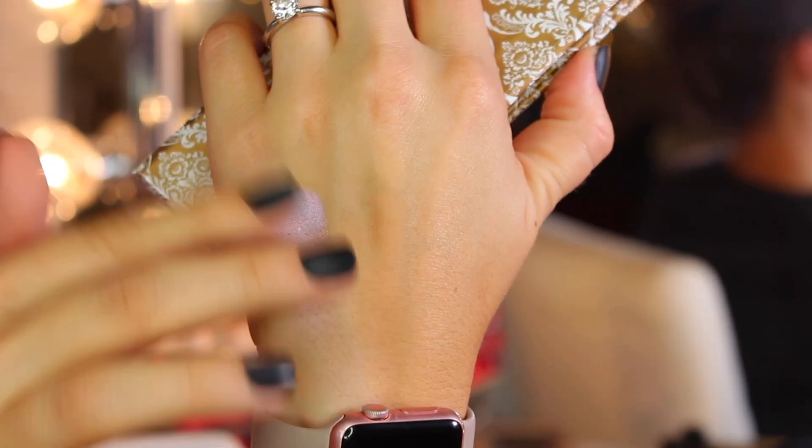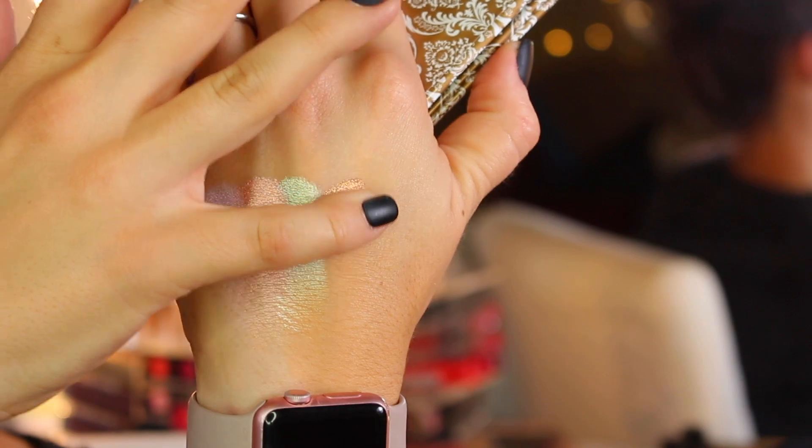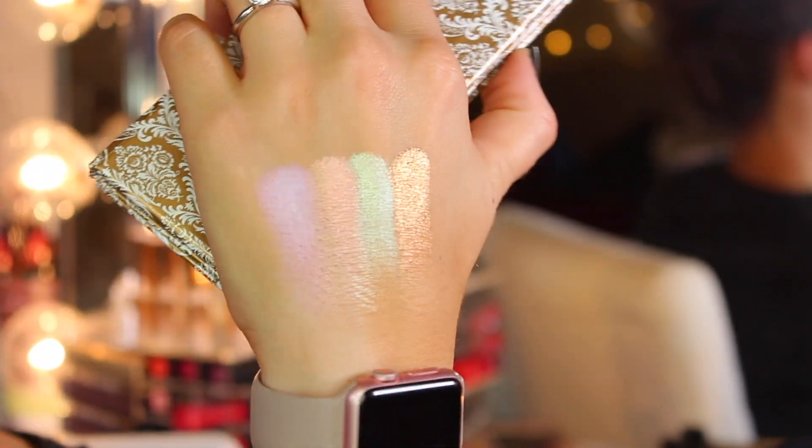I wanted to show you how I was applying highlight before, and then just a very subtle but to me very noticeable difference in the placement — where I prefer to apply it now. I'm using again this palette, the Holy Glow Volume 2 from Makeup Addiction Cosmetics, and the brush I'm using is from Smashbox — it's the precise highlighting brush.